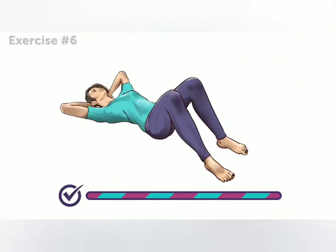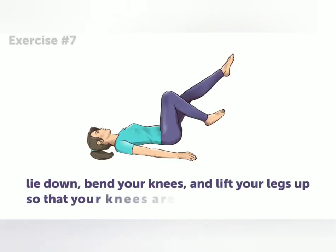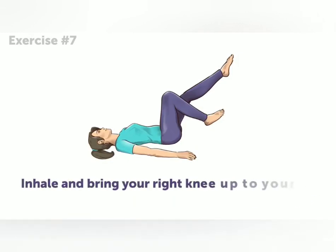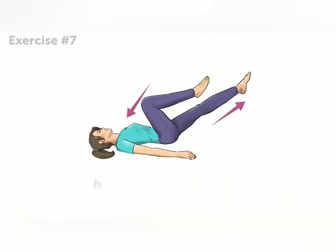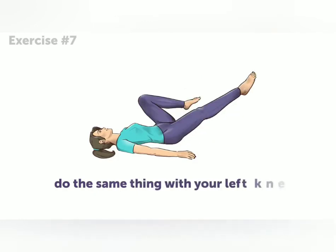The final exercise awaits. Exercise seven. Lie down, bend your knees, and lift your legs up so that your knees are directly above your hips. Inhale, and bring your right knee up to your chest while straightening your left leg out. Hold this for about 5 seconds, and then go back to the initial position. Do the same thing with your left knee.